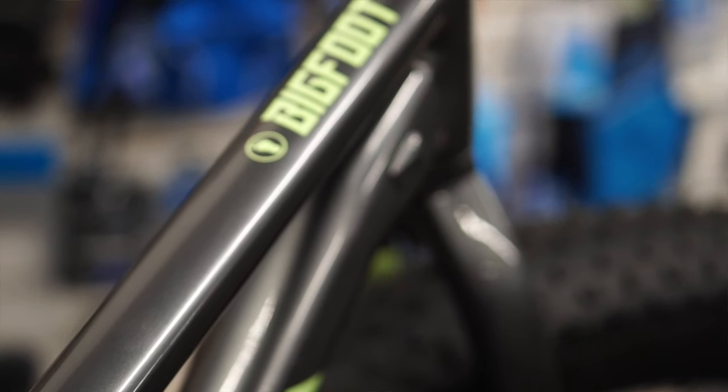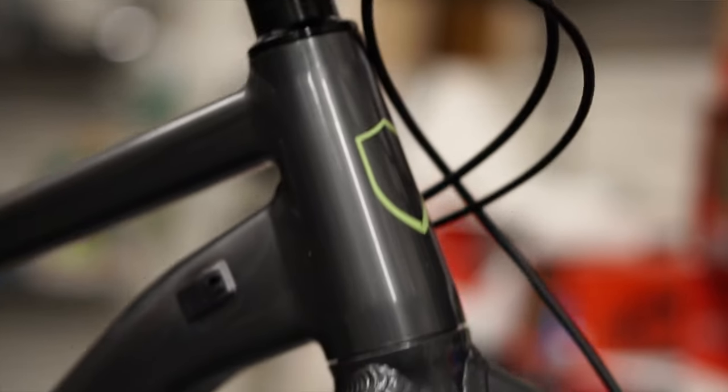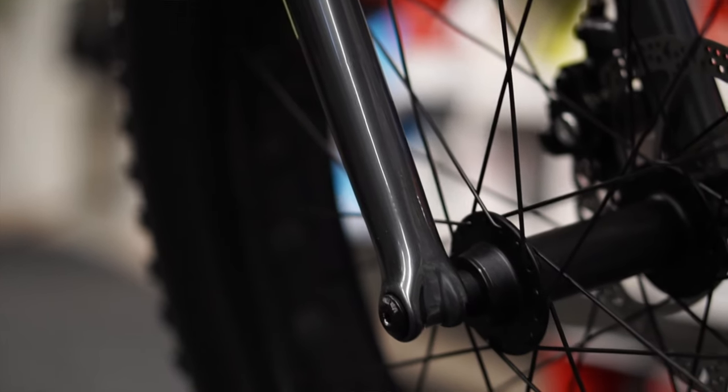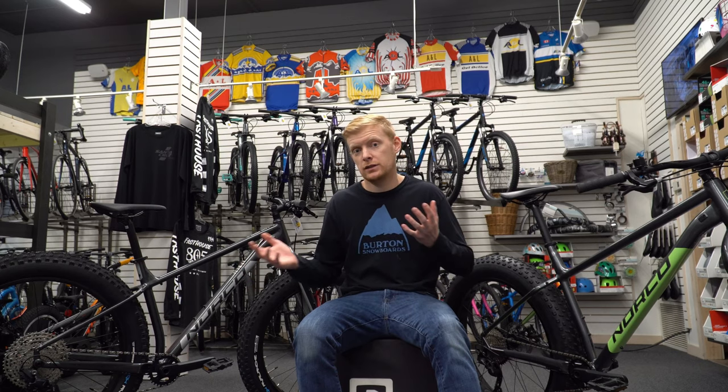When you look at the Furleys, they're definitely designed more to be a trail bike. You can still commute with them and still do stuff like that, but they're going to perform a lot better on the trails, especially during the summer. You can definitely ride the Bigfoot in the summer no problem, but your agility is going to be a little less.